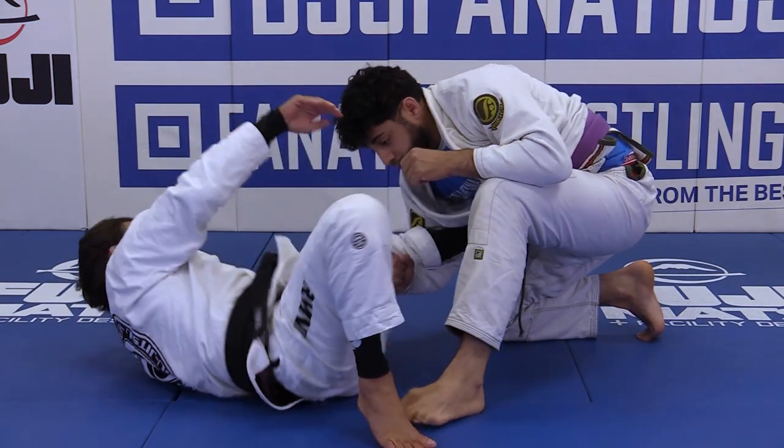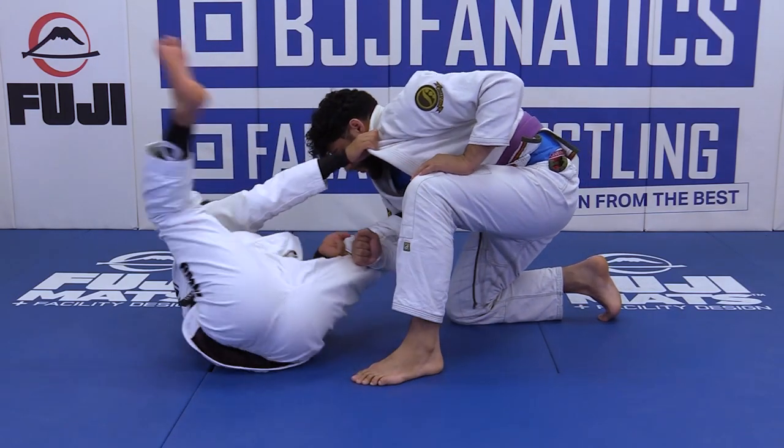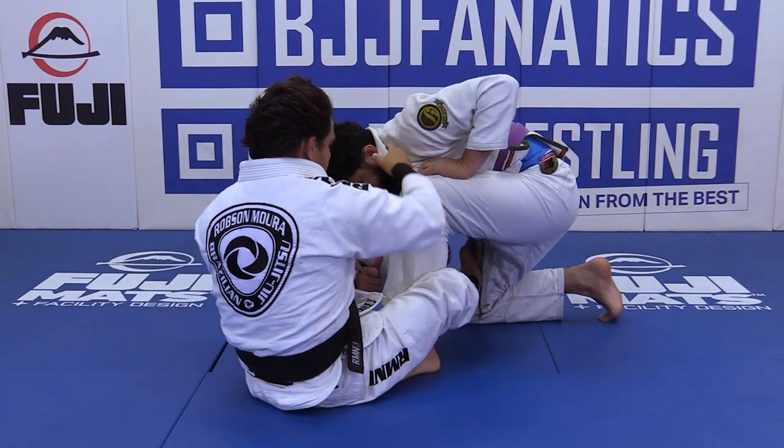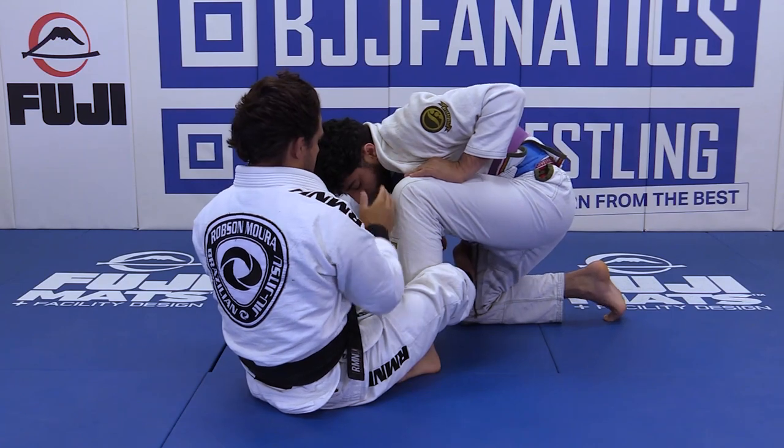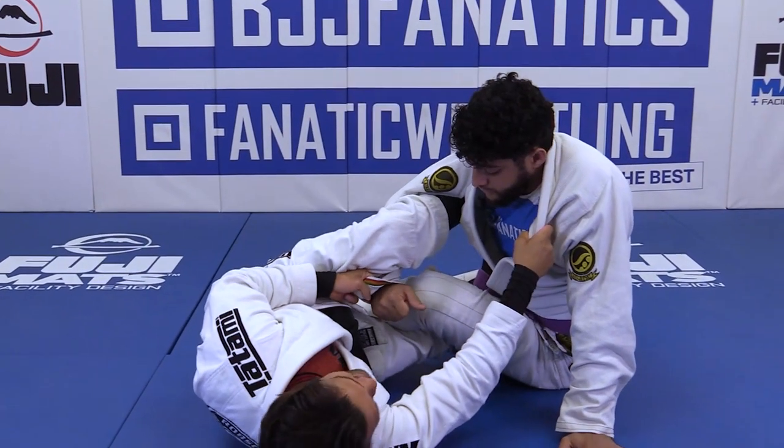You don't want to get it inside with the de la Riva here — you have to pendulum until you get the right angle to be right there. See, I'm facing his knee. I'm gonna control the collar and drag. Boom — that's exactly what's gonna happen.